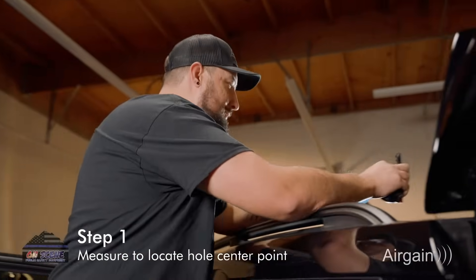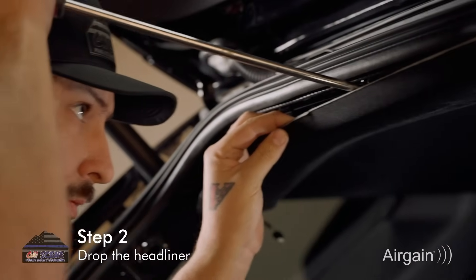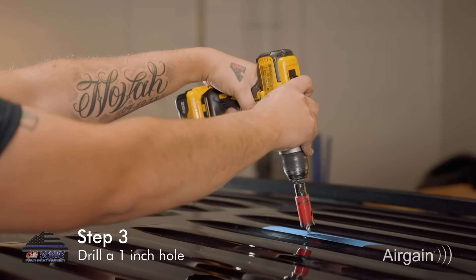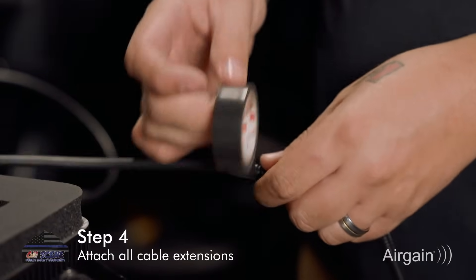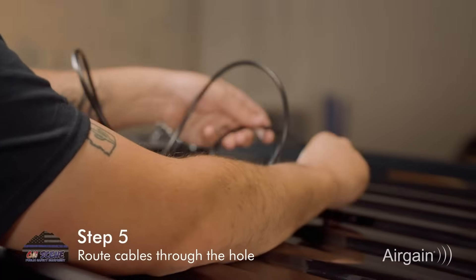First, start by measuring out the center point. Then drop the headliner to access the roof and drill a 1-inch hole where you measured the center point. Attach all cable extensions and route the cables through the hole.